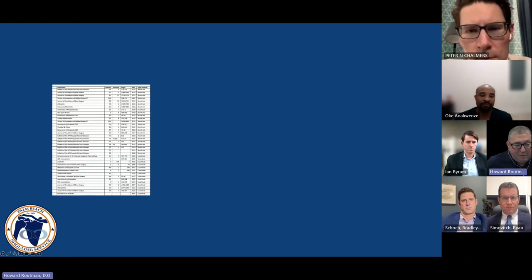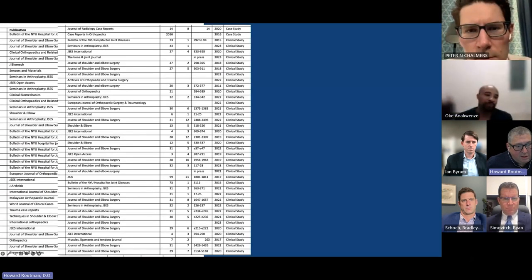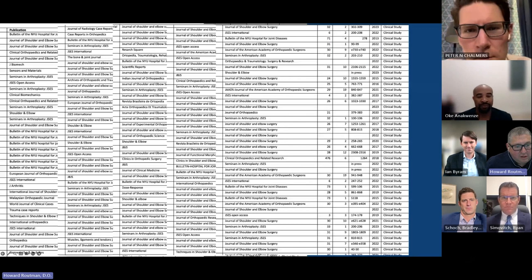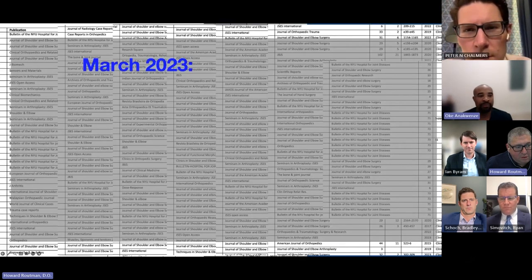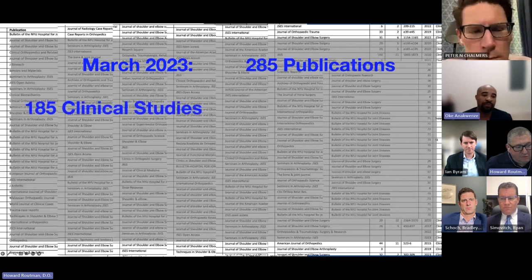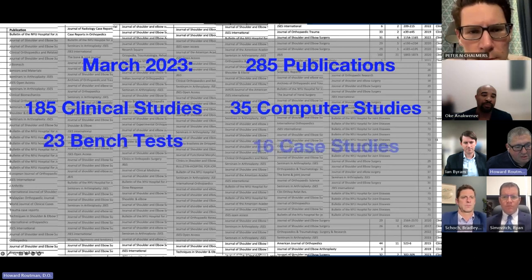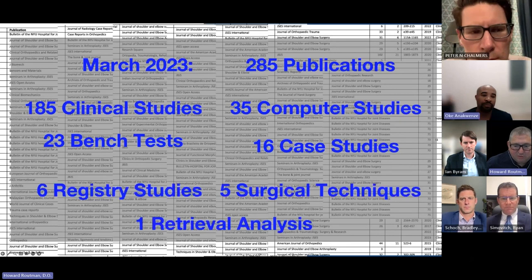Since that time there's been quite a bit of data. These are papers published on the Equinox prosthesis. As of March of this year, there were 285 publications on the Equinox prosthesis: 185 clinical studies, 35 computer studies, 23 bench tests, 16 case studies, six registry studies, and one retrieval analysis.